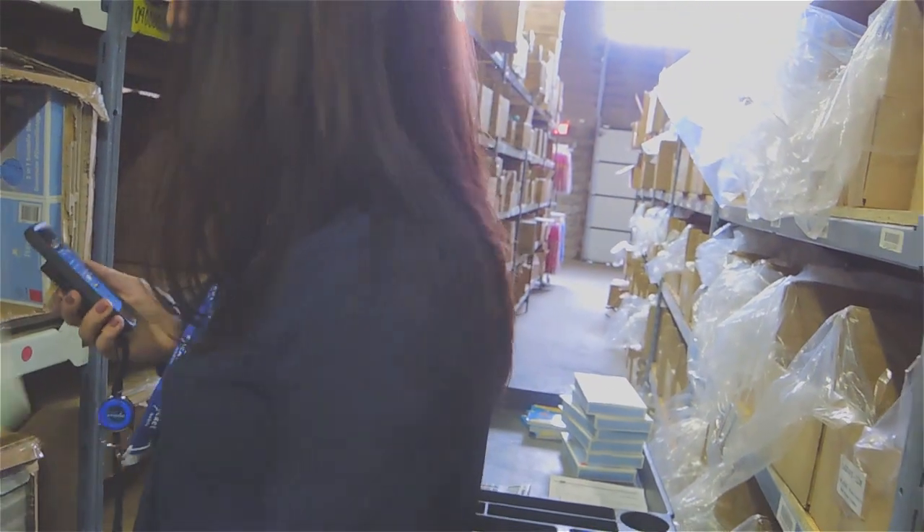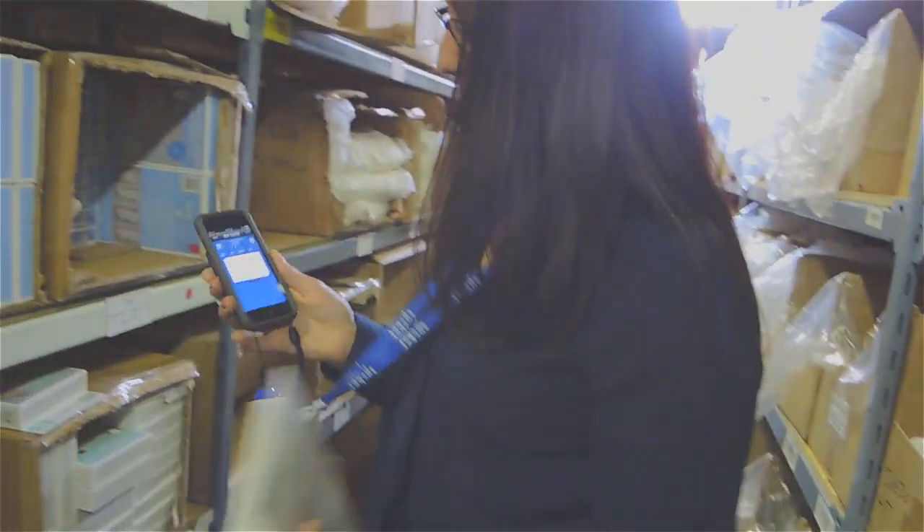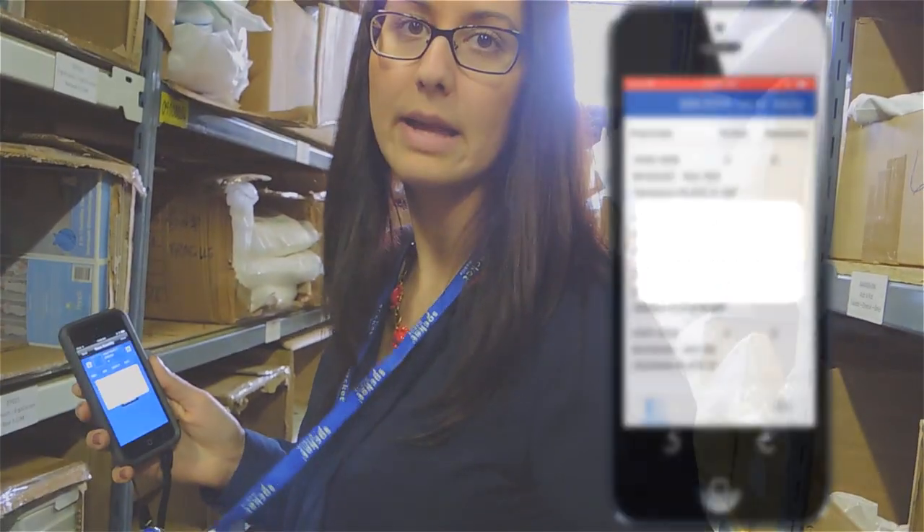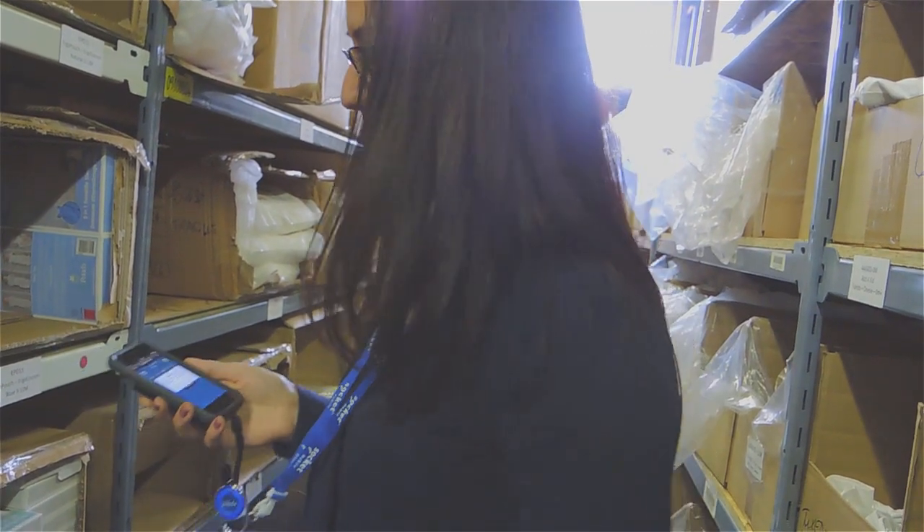If I were to scan this item here, I get an error. It says the product that you just scanned is not available to be picked for this sales order. So automatically I know that I've picked the wrong item.